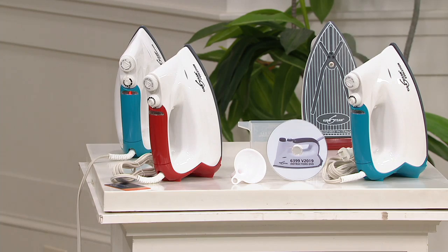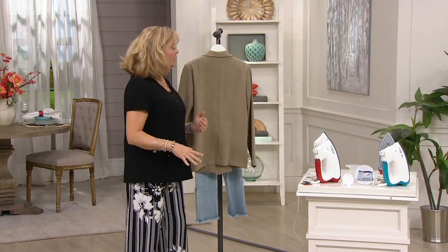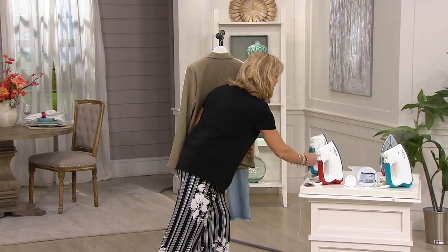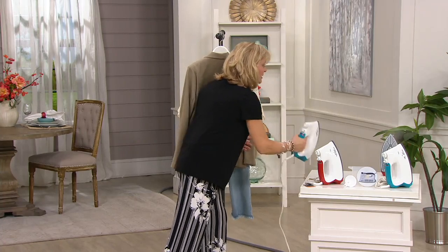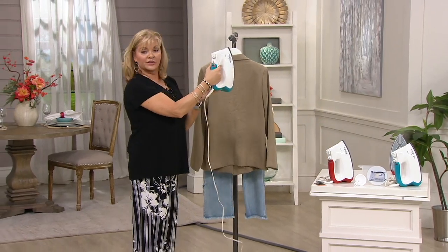It will never burn, it will never scorch. You can use it vertically or horizontally — I don't have an ironing board out here, but whatever works best for you. The on/off switch is right here with a nice long cord.